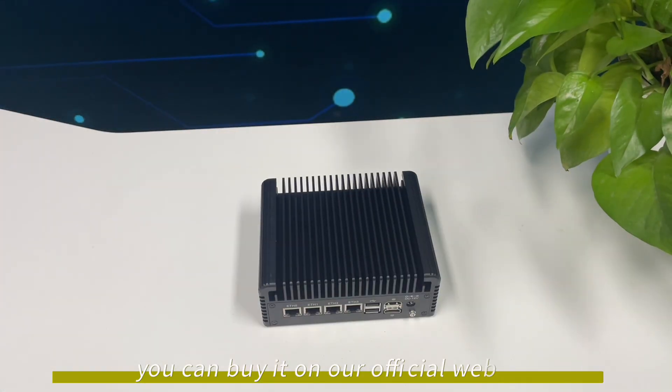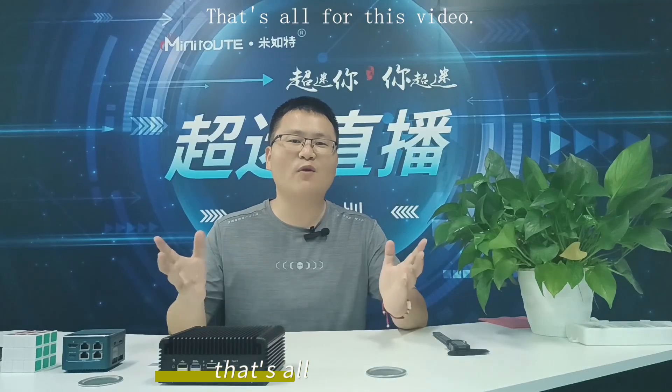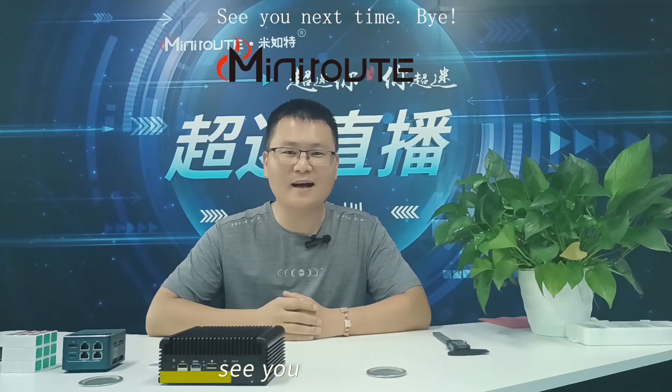You can buy it on our official website, or you can buy it on Amazon. That's all for this video — thanks for watching, see you next time!